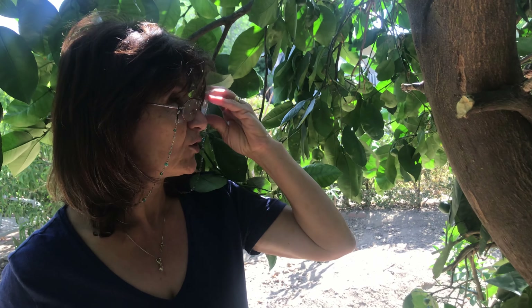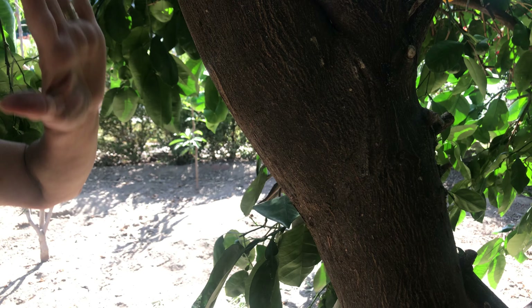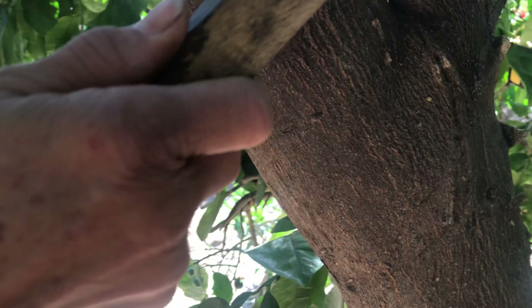There is another way too — if you want to use a home remedy, I have videos with pepper and garlic spray. But this kind of trunk, even though you can spray on it, is even easier to just brush it and get rid of the scale.